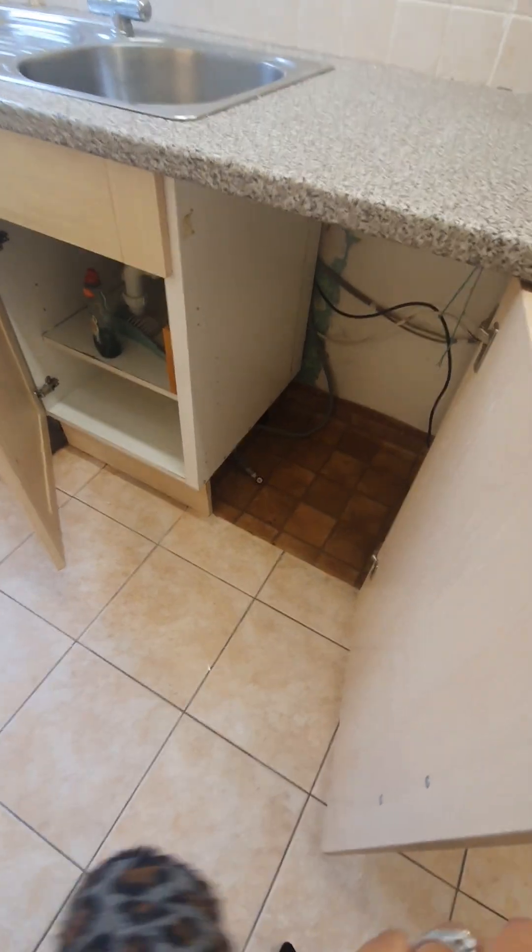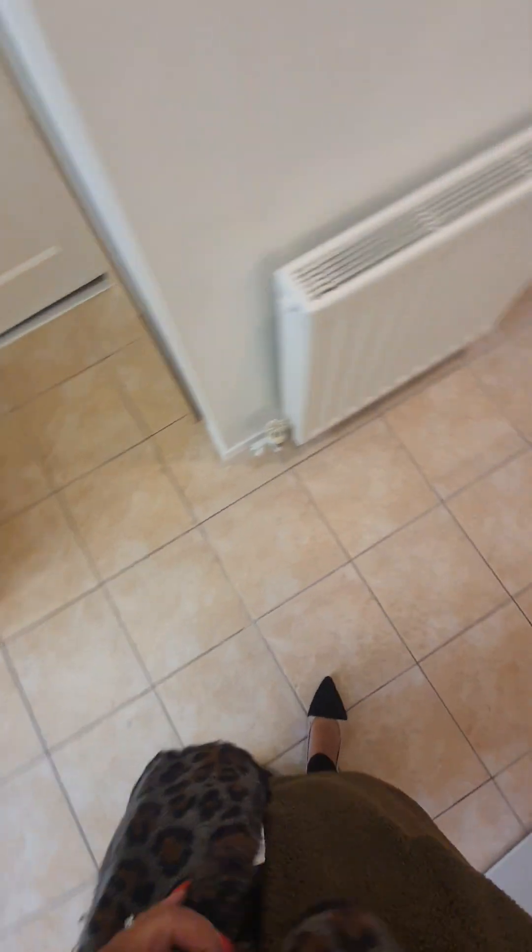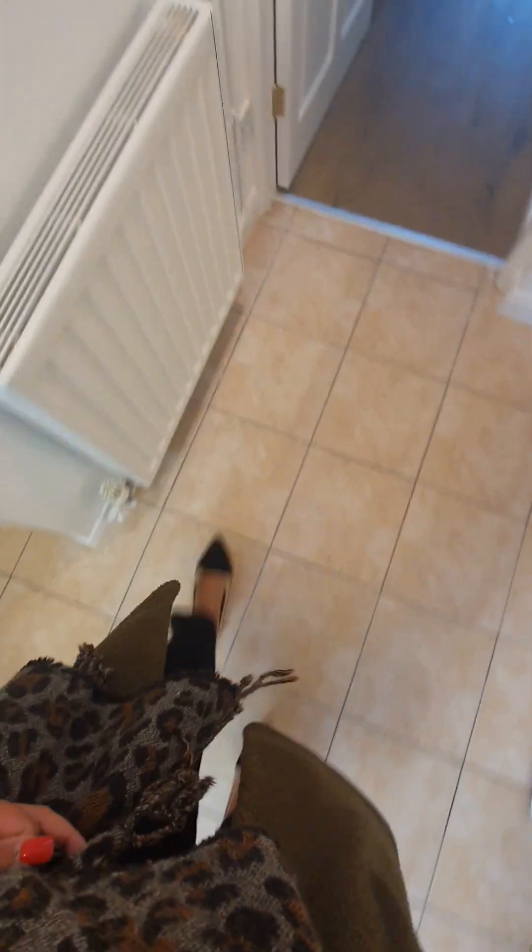There is an empty space for an appliance, and underneath the sink there is water damage. The flooring is tiled — all been hoovered with no food marks, no grease, no stickiness, no crumbs, clean condition. Showing different angles — feet are not sticking to the floor, no hairs, no dirt.